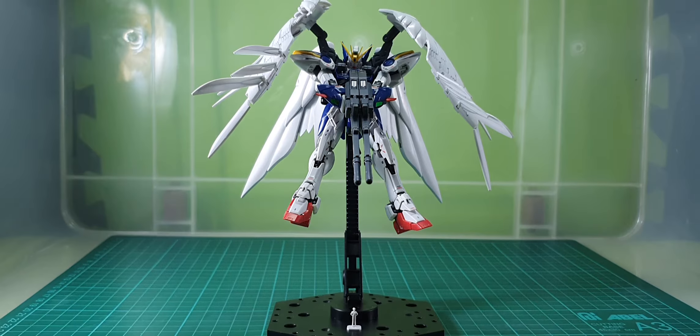Hello fellow collectors, Samram here back once again for another collection review. In today's episode I will show you my Real Grade Gundam collection. As you can see I'm using Action Base 4 for all my Gundams, so let's begin.